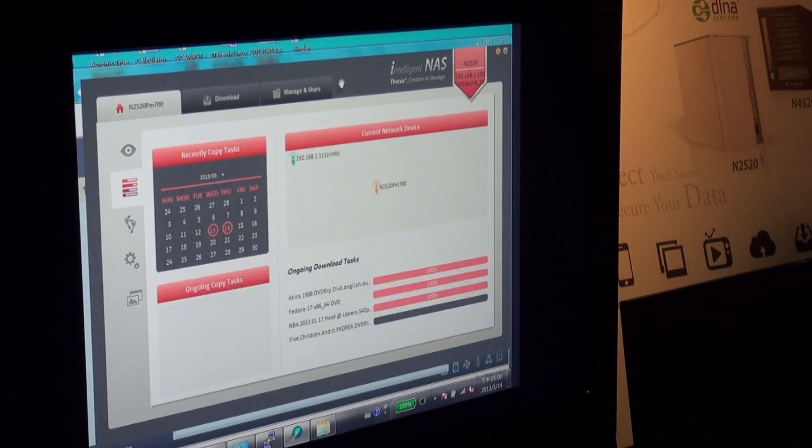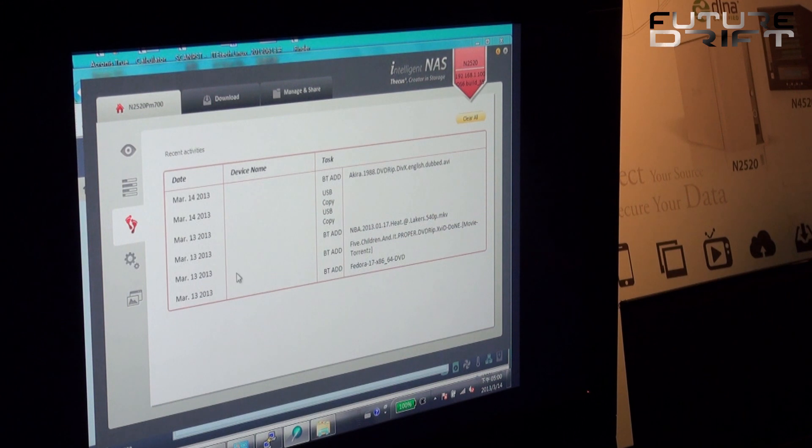Right here you can see the current network devices — we have our N2520 synced up. On the bottom are the ongoing download tasks. On the left is the ongoing copy task; if you did a copy to your NAS it would show what you just did. There are circles on each date — for example on the 14th, if I did a copy there will be a circle marking what I did that day. The bottom also shows another way to view your activity: a system log.